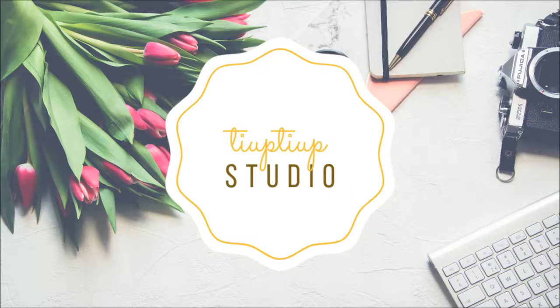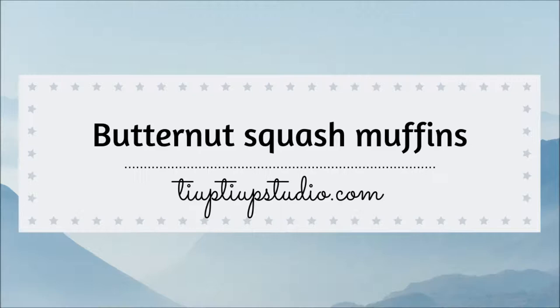Hi there, Laura here. Welcome back to my channel. Today I'm showing you how I make my butternut squash muffins.